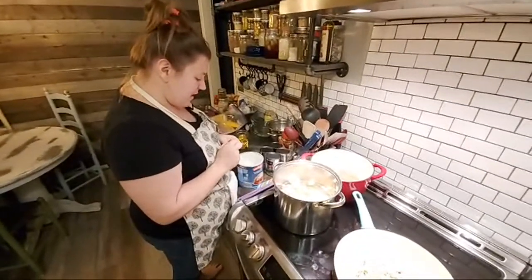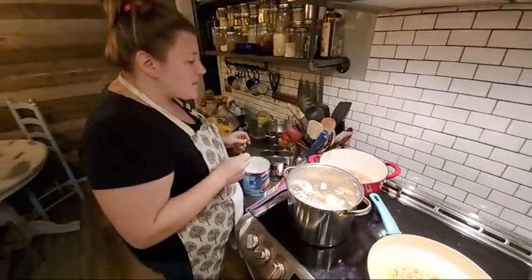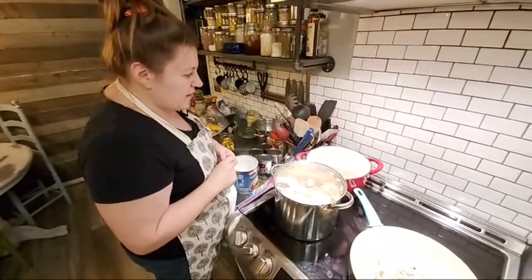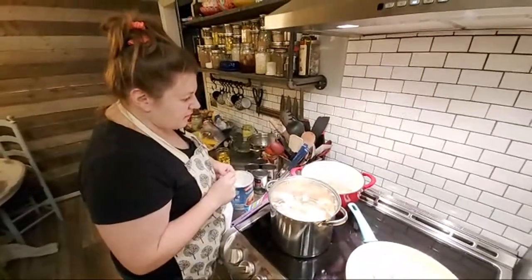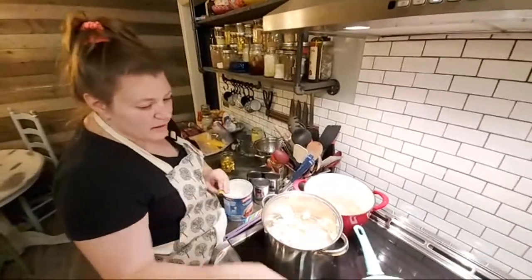Those cast iron pans are good for everything. This pan has that ceramic coating on it and it will last forever. I love cast iron — even if it gets gnarled up, the iron is under it. It's not like the regular ceramic ones where you've got to replace them when they get gnarled up.